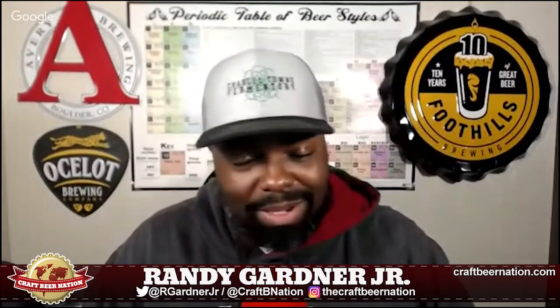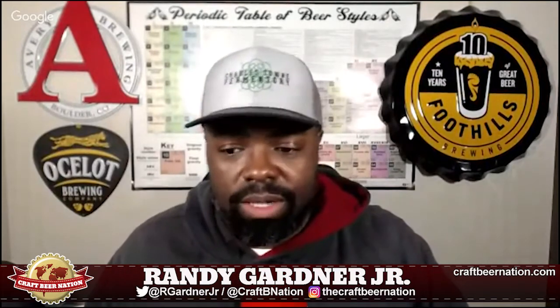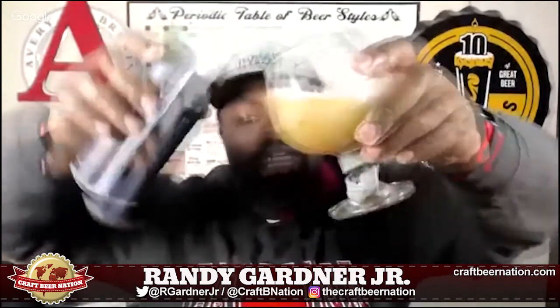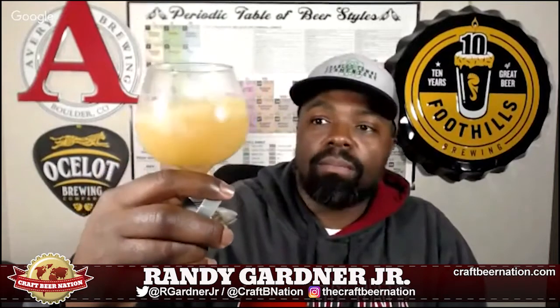I already poured this beer because I didn't have intentions on reviewing it tonight, but as soon as I poured it and smelled it I was like, yep, gotta do a review. It doesn't quite look like orange juice because it's a little more pale — more like grapefruit juice. At 8.4%, the head definitely isn't going to stick around long; I can work up about a half finger of head with real tight, compact bubbles.